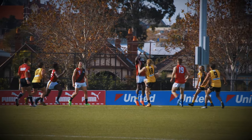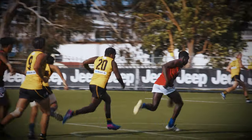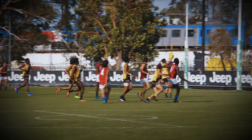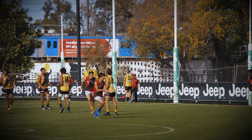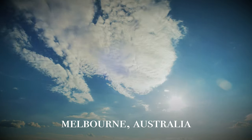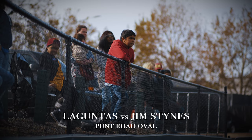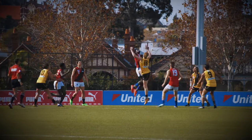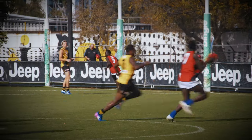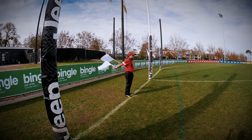Take this video for example, which starts in a pretty basic way. Now let's start the same video again, but this time with the addition of a few stock footage clips in the intro. You see, straight away the video feels much more professional.